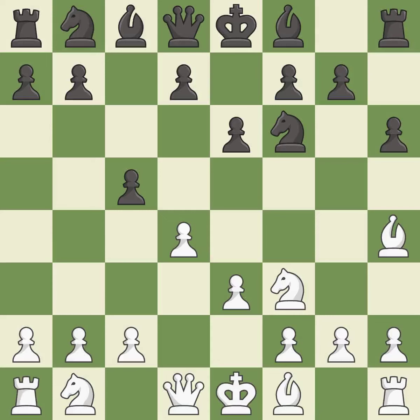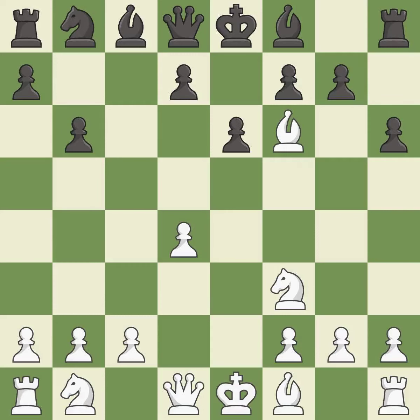Bh4 retreats the bishop to a safe square while keeping the pin on the f6 knight. This is an equal trade. Takes back — it is the last book move. This prepares the bishop for development. This maintains the balance in material with a good trade.